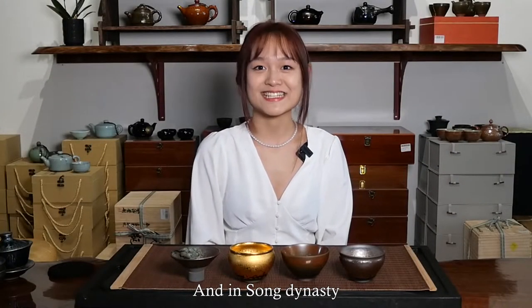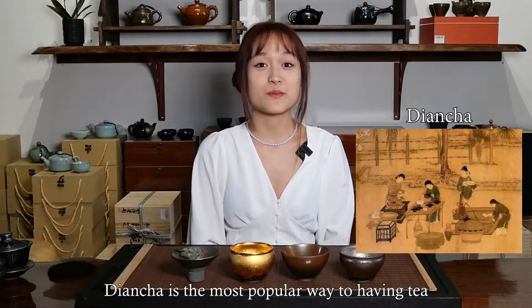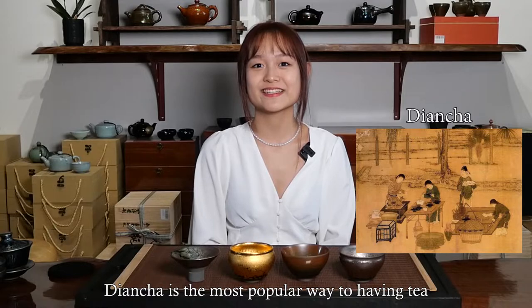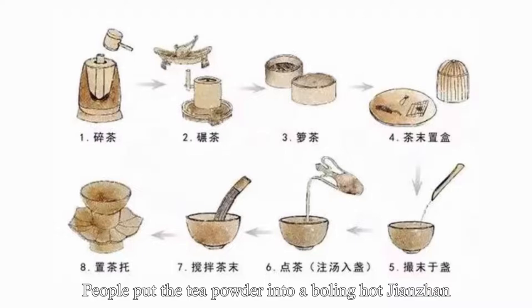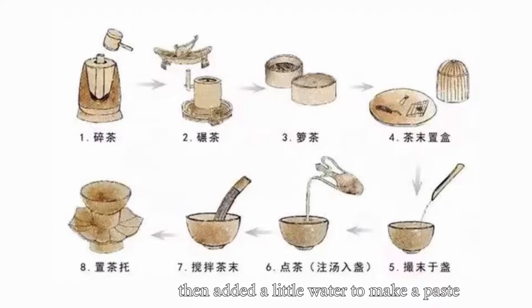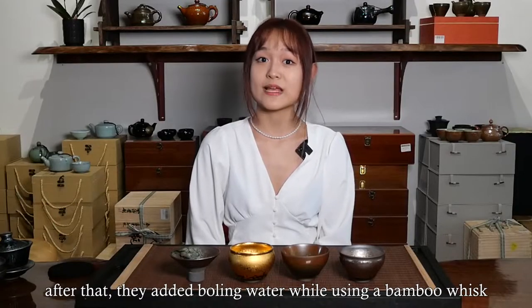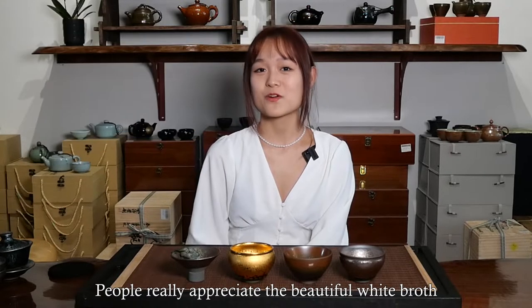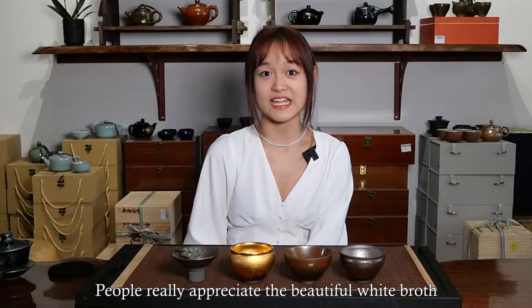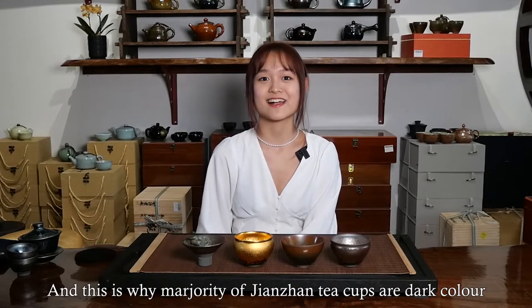In the Song Dynasty, more and more ordinary people began to drink tea. Dian Cha was the most popular way of having tea. The tea was finely ground, then sifted out with a tool. People put the tea powder into a boiling hot Jianzhan, then added a little water to make a paste. After that, they added boiling water while using a bamboo whisk to blend out an even and delicate froth. People really appreciated the beautiful white froth in the black porcelain Jianzhan, and this is why the majority of Jianzhan teacups are dark in color.